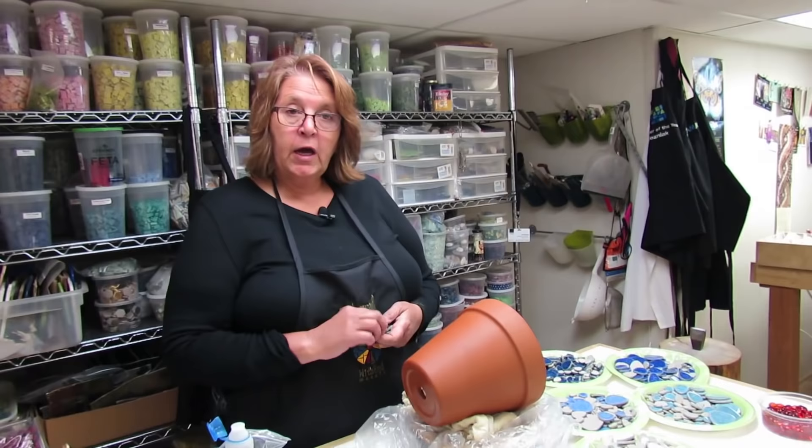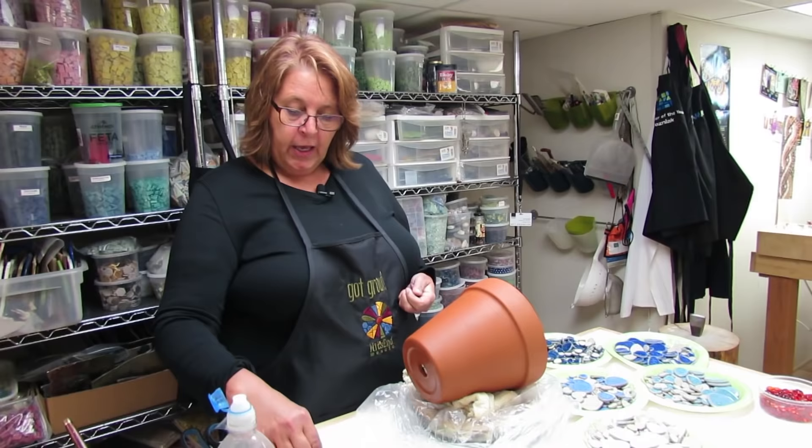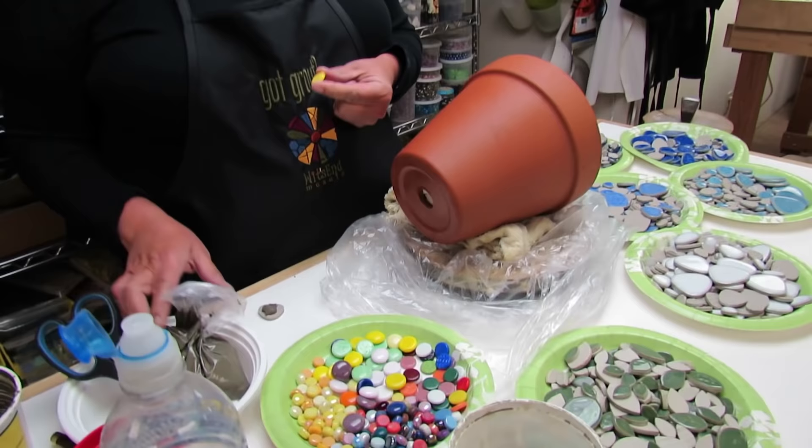So now we're just going to start. As I said, this is a project with no cutting. We have a few glass gems here and we're just going to make ourselves a flower center.